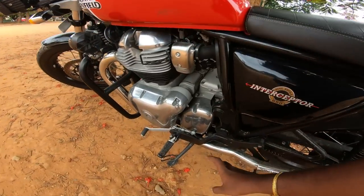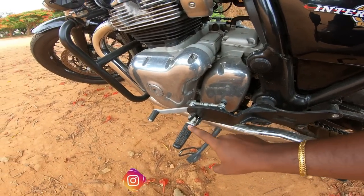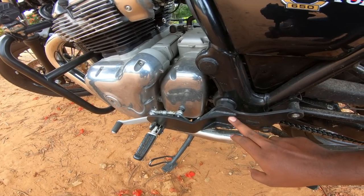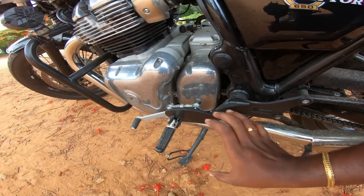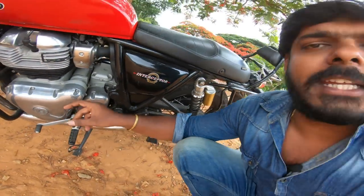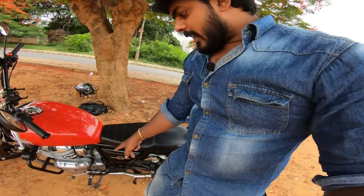If you look at the footrest, they can be altered. Normally they don't change the footrest position, but here it is placed toward the front of the bike. It is very comfortable. The height is very easy to manage.